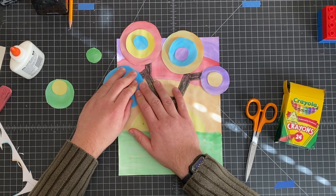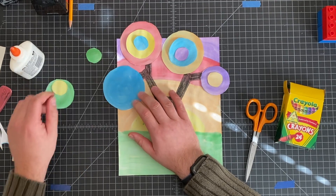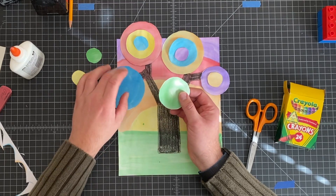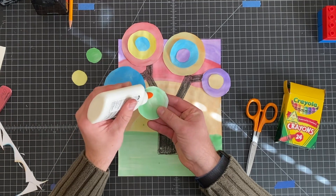I'm going to hold it down for about ten seconds. One thing you need to know is the glue will soak into the paper a bit and you will see it until it dries, so just be aware of that. Now this one sits in the middle, so I can do four dots and hold it down for ten seconds as well.